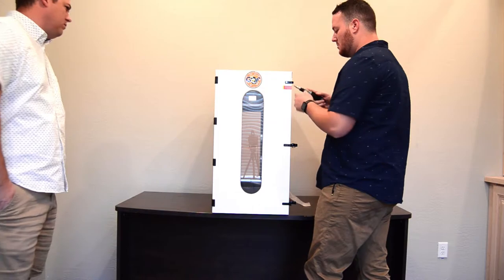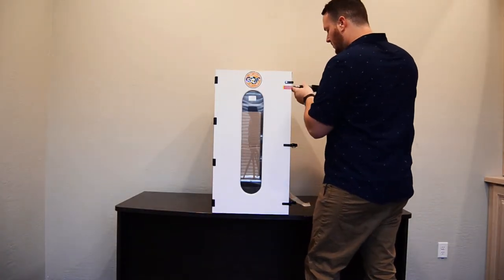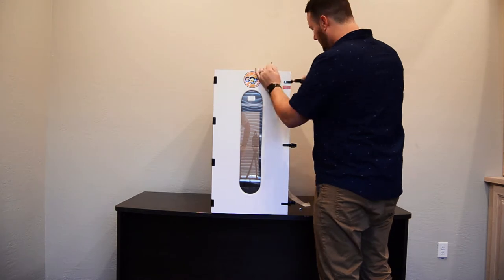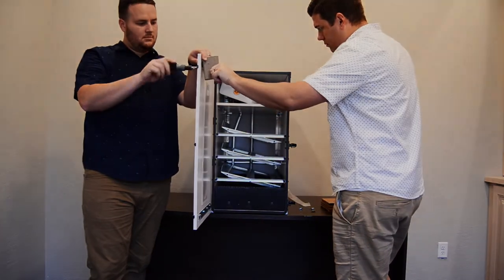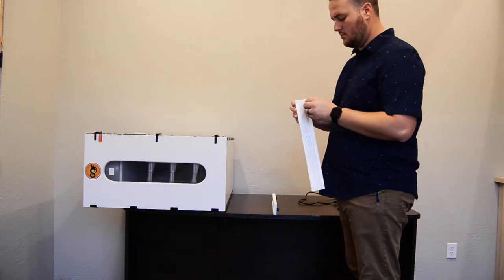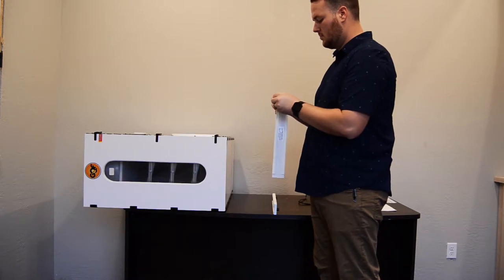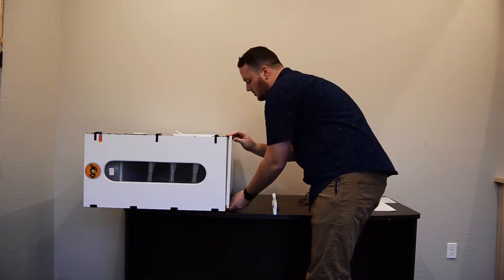They lock it down so that it doesn't get damaged. It comes with little feet that you can set the incubator on, which elevates it just a little bit so the door doesn't drag. We're going to go ahead and put those on right now — it's a double-sided 3M-style tape on the back. Just place them where you want them; I think we want them back just a smidge.